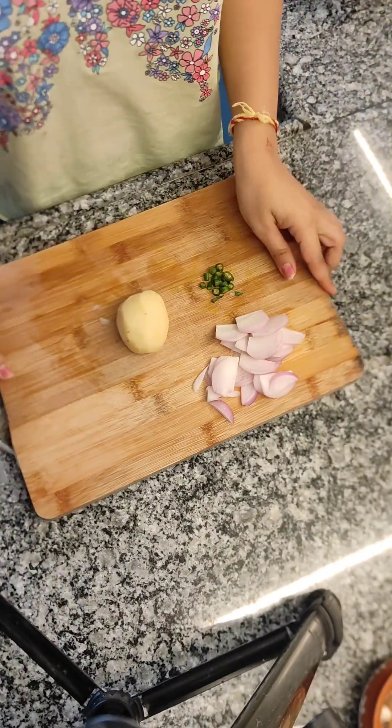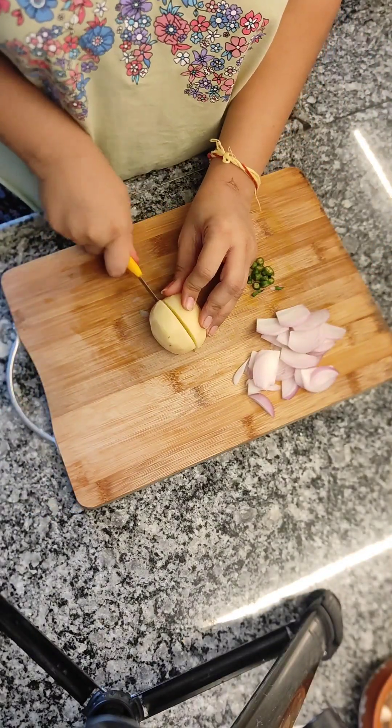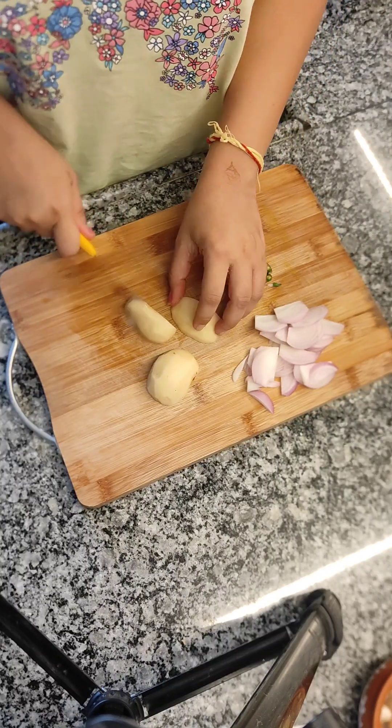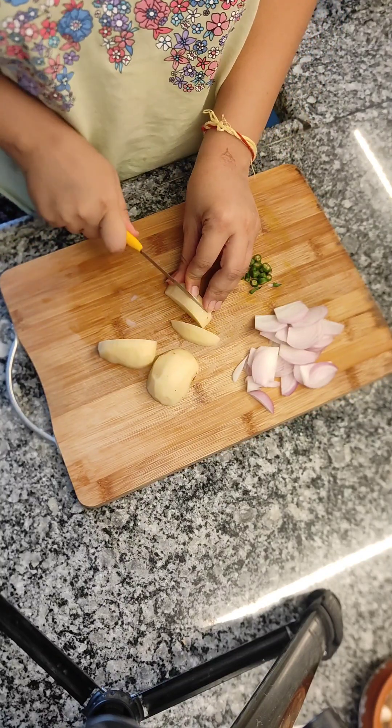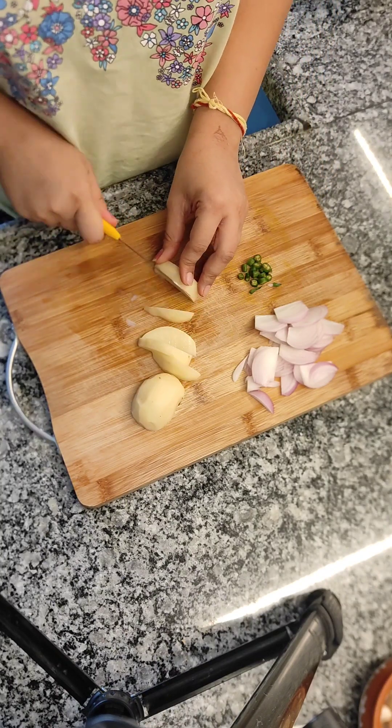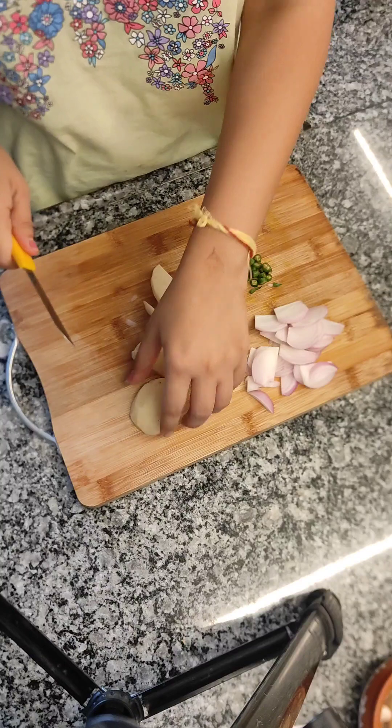Hello and welcome back to my cooking blog. Today's recipe is the famous MP Poha. If you live in MP, this recipe will easily be available, but in many places it will be made in different ways.